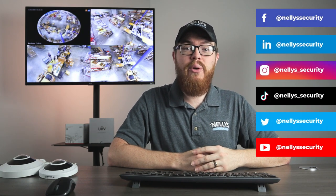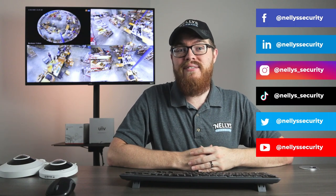Well, thanks so much for watching this video. I hope you learned something about our Uniview fisheye cameras, and if you still have any questions about these cameras or about anything else, feel free to contact us anytime — we're always happy to help. If you enjoyed this video, go ahead and give it a like, subscribe to our YouTube channel, and follow us across social media so you never miss another security-related video. Thanks so much for watching, and I will see you next time.